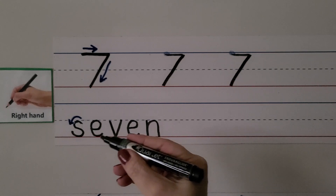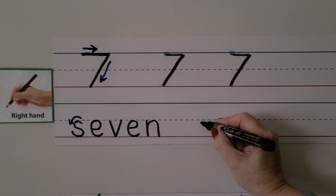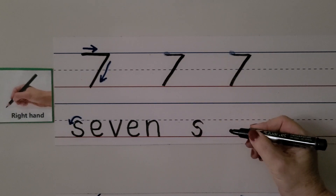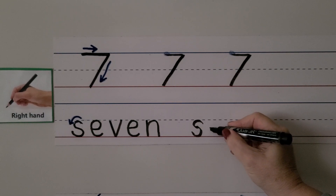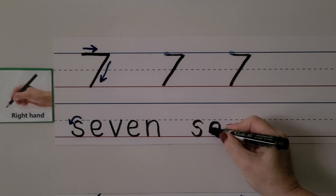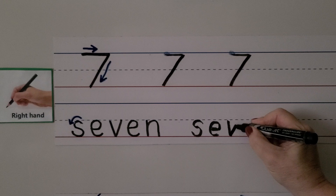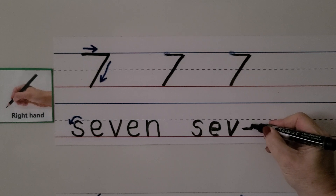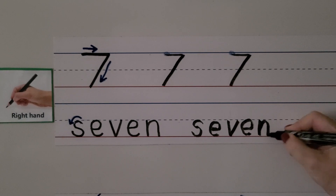And we can write the word seven: S-E-V-E-N. We start at the dashed line and make our S by coming around and then going the other way and coming around. We make our E by starting in the middle between the dashed line and the bottom line, coming towards our hand, then up and around. We make our V with a little slant and then another slant coming up the other way. For the second E, we start, come towards our hand, and up and around. For the N, we start, go down, bounce around, and back down to the line — seven.